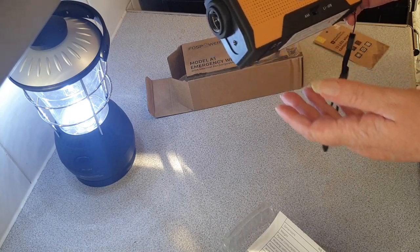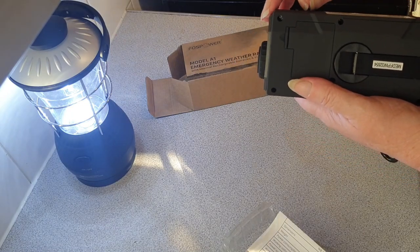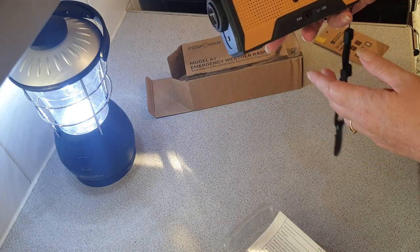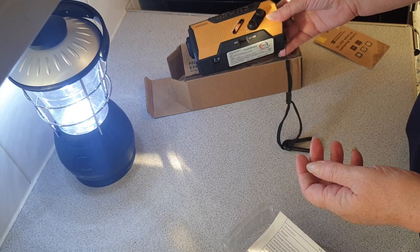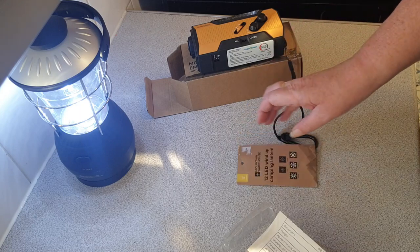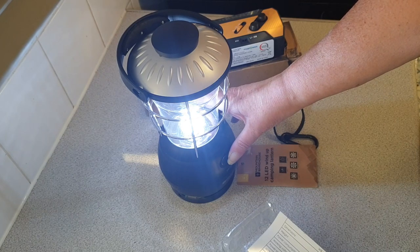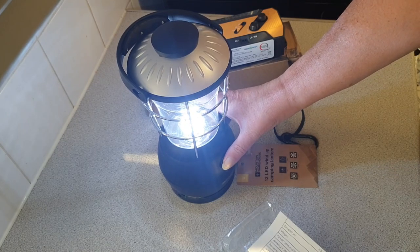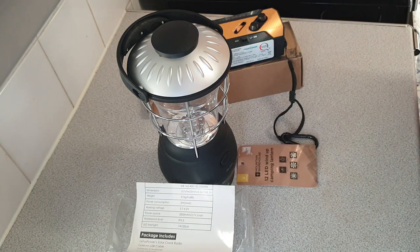There's an SOS alarm on this as well — oh dear god, that nearly gave me a heart attack. So we'll not be doing that again. As you can hear, that's quite a loud SOS alarm — my goodness, my ears are going to be ringing for hours. That's the two wind-up things I've got. A minute's worth of turning the handle gives you almost five minutes of power on full, so I will go and get this uploaded and I will catch you later.